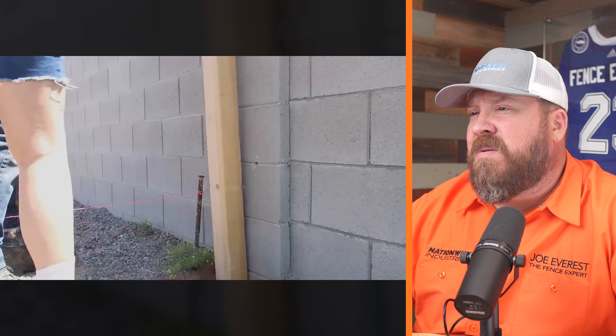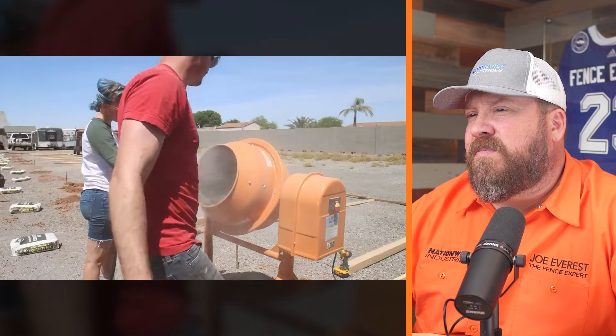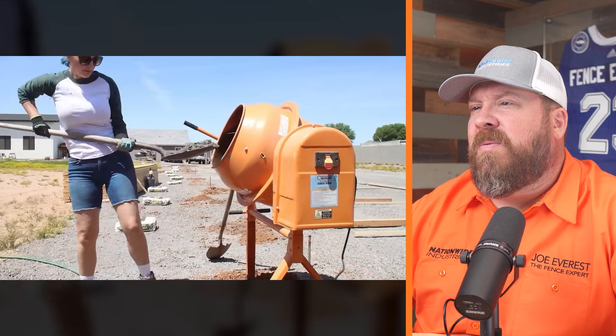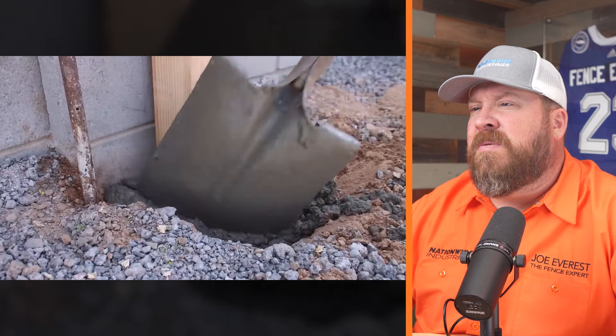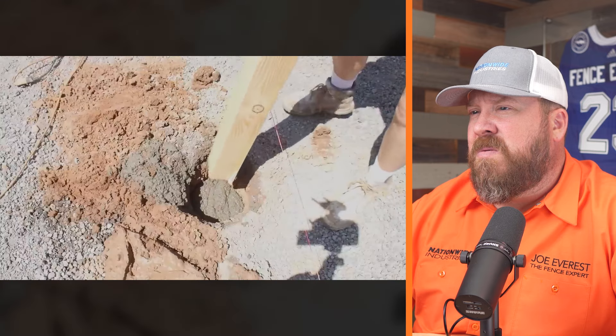It was time to start setting the wood posts. They purchased an inexpensive concrete mixer off Craigslist. They're using pre-bagged concrete mix — we use Quikrete, they use Sakrete. Pre-bagged concrete is great because you get a consistent mix in every hole. For a project this size, if you don't already own a concrete mixer, I highly recommend renting one. They pre-mixed the concrete, poured it in, and sank the posts to fully encapsulate them — that's definitely going to make for a sturdy post. There are different installation techniques; to each their own, but they're off to a good start.